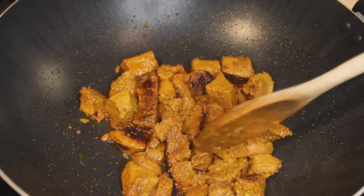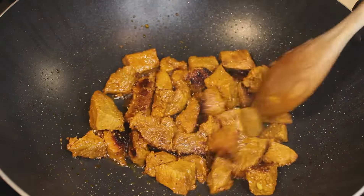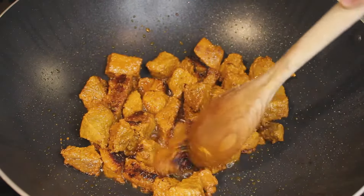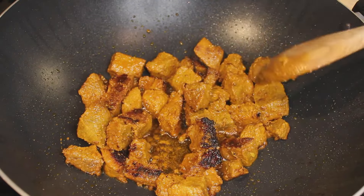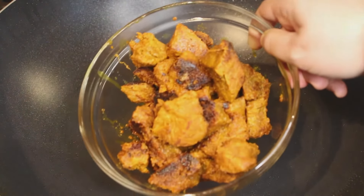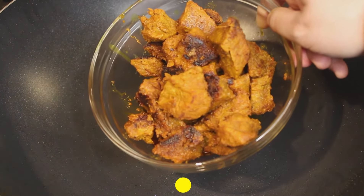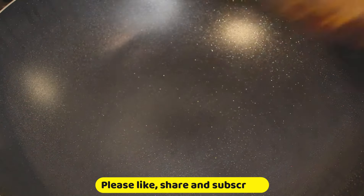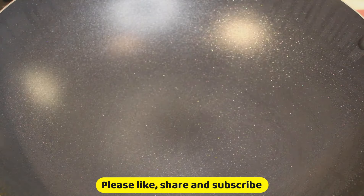At this point I will remove the mutton from the pan, place it in a bowl, and we start making our gravy for the dish. I'll turn the stove off. I have removed the mutton from the wok and I'll keep this aside. Let's start making the gravy.